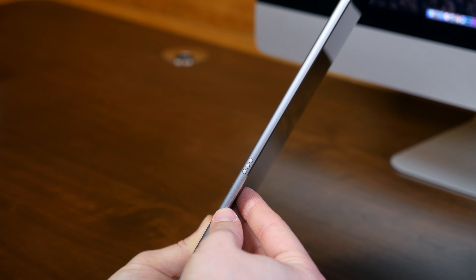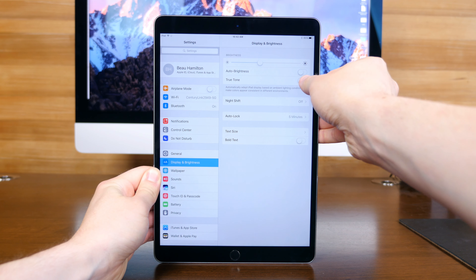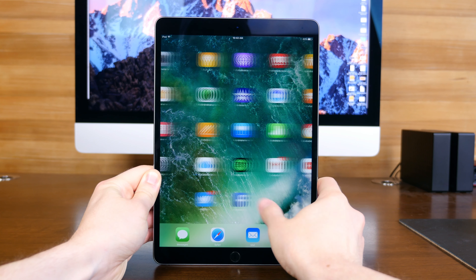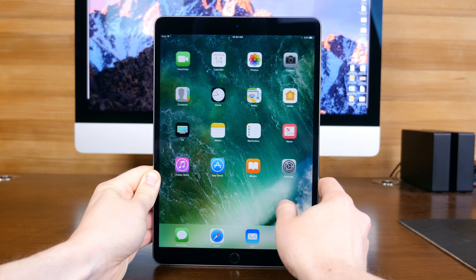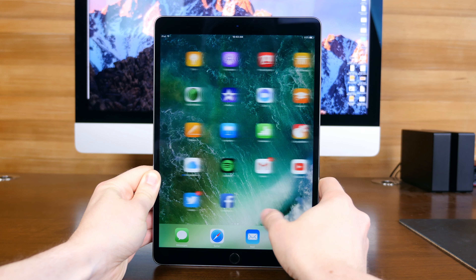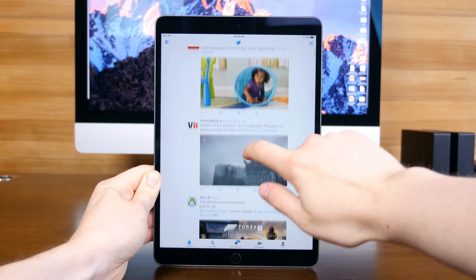I can already notice the change in display size over the 9.7-inch iPad as well as its portability. This is a razor-thin device — I can tell without even taking it out of its plastic blanket. Diving deeper into the box, we find a packet containing some paperwork, a wall wart used for charging, and a lightning cable. Now we can unwrap the iPad Pro from its protective plastic and really start to appreciate its build quality.